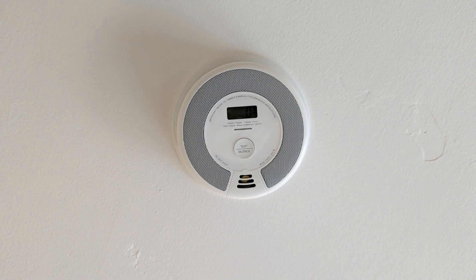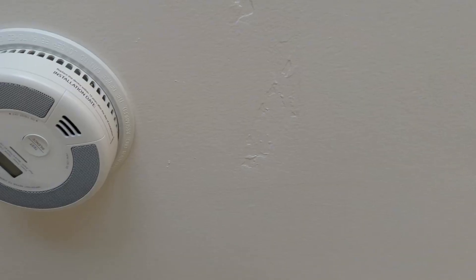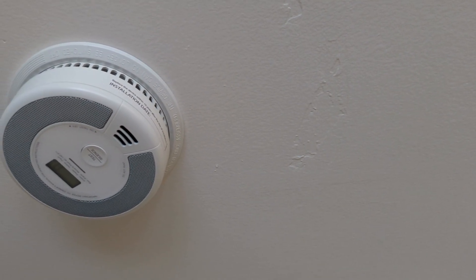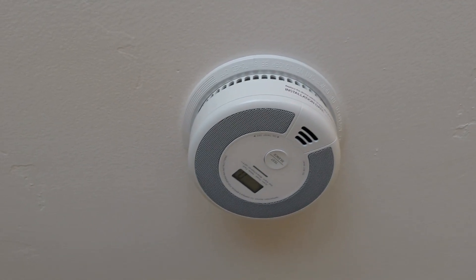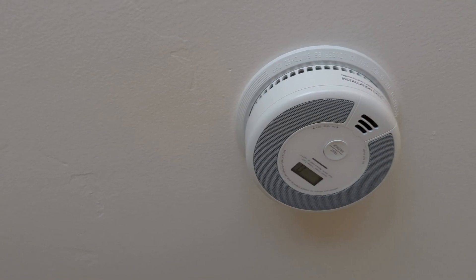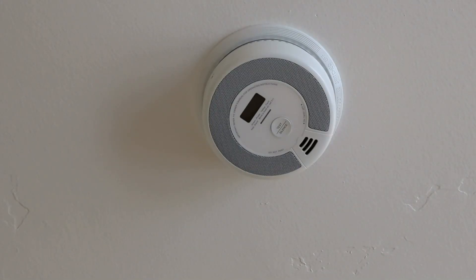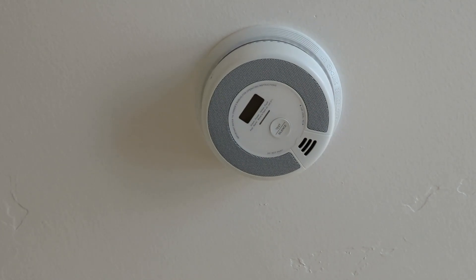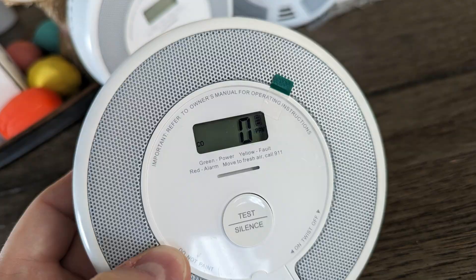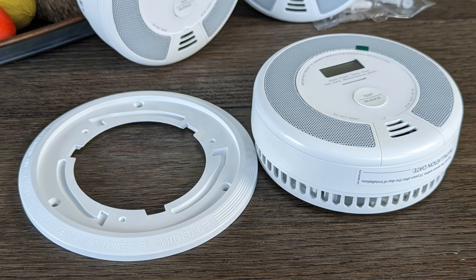There's also a remote that is sold separately, which will let you test and silence the alarm without having to make your way to the unit. If they do go off and you silence them, once silenced the one that detected the danger will beep so you can have an idea where the issue may be. During normal use, the LCD screen will be off and the LED light will flash green once around every 60 seconds. When they go off, they are pretty loud, ringing in at 85 decibels at 10 feet, with a 3.2 kilohertz alarm tone.